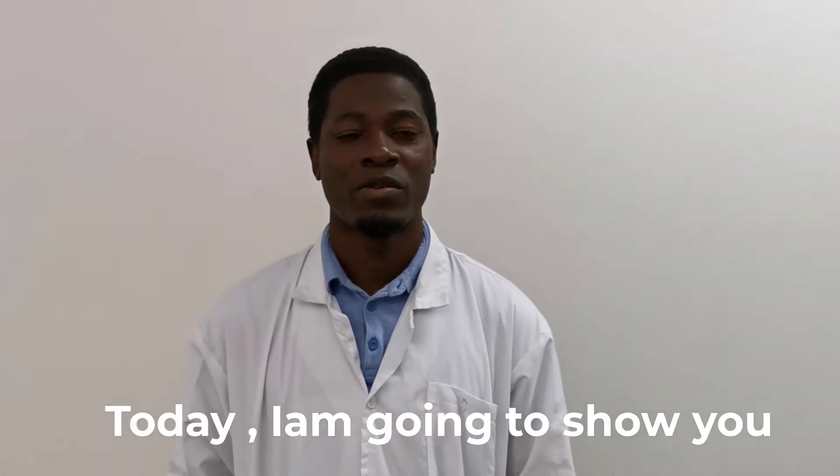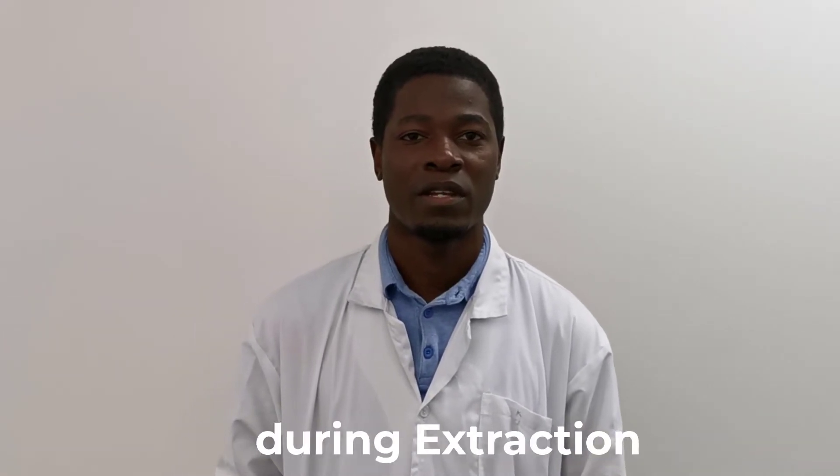Hello, I'm Francis Kawadia from Ghent University. Today I'm going to show you how to make a sieve for collecting nematodes during extraction.